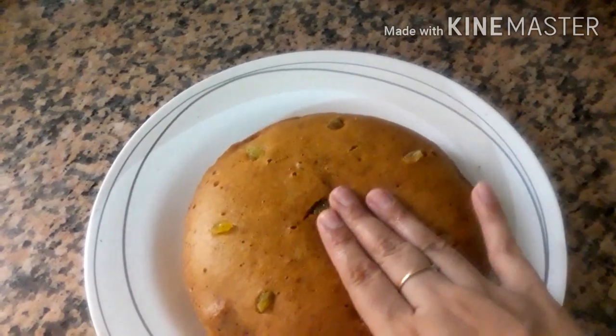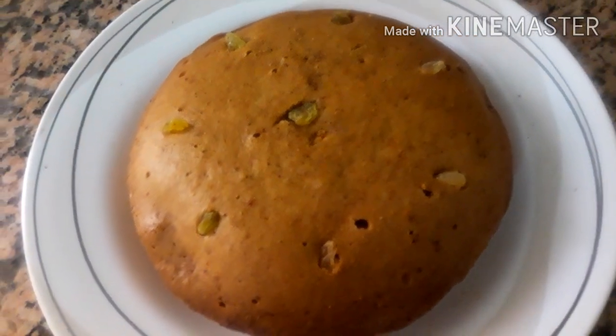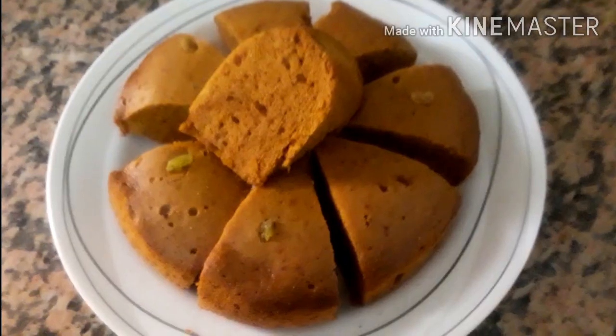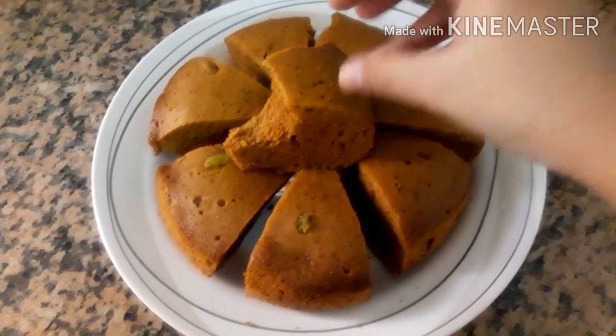I will cook it soft and spongy. I will check the cake and try it. This is a sponge cake recipe. Please share, like, and comment. Please keep watching my channel. Assalamualaikum.